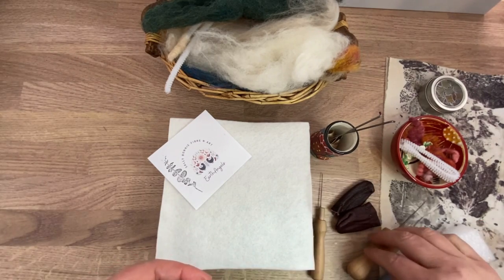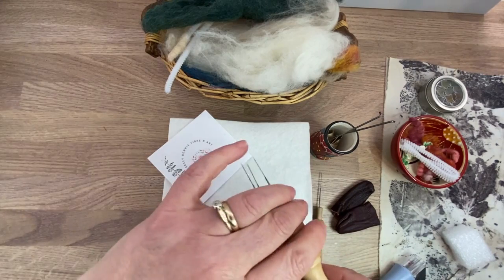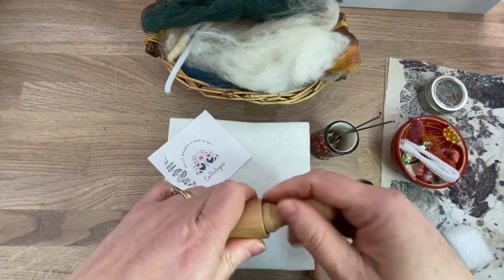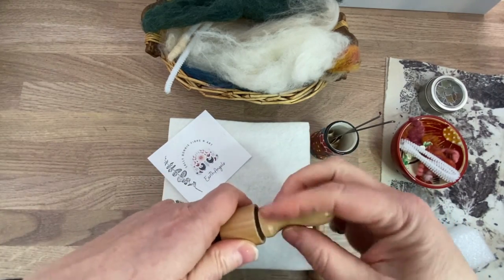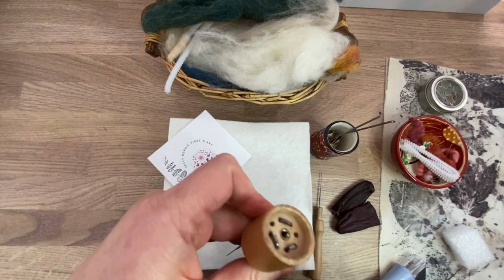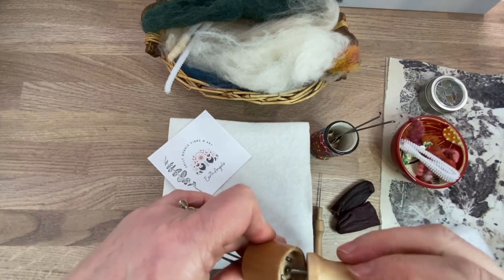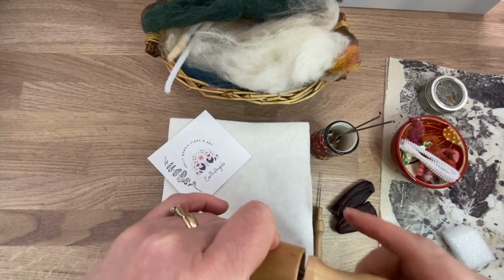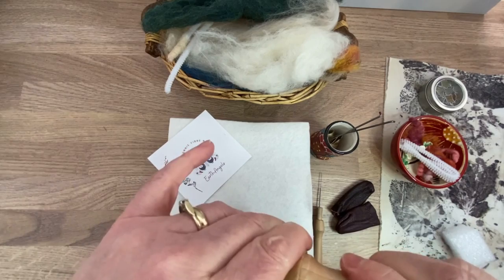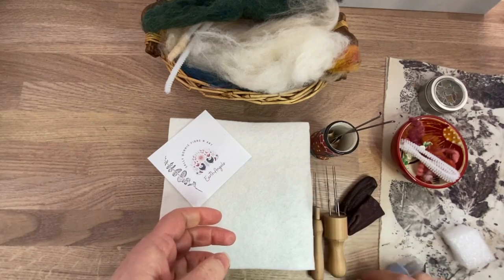Then you've got this larger version — this is a nine-punch-hole tool and it screws open. I do prefer the wooden ones over the plastic ones, actually. You just hang the needles in and fasten it back up. Don't mix your needles when using these tools — if you're doing 38 gauge, put 38s in, otherwise it'll mess up your work.